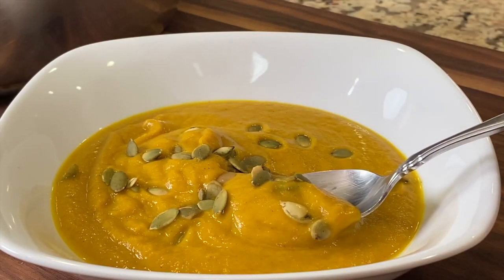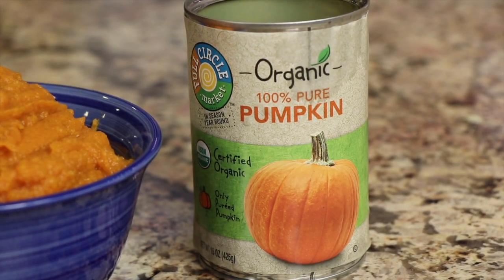Hey everyone, today we're making homemade pumpkin soup. Now we're making this from scratch, lots of good flavors, but I am using canned pumpkin for this because I want it to be quick and easy for you, especially if you're going to make this for Thanksgiving, which you might want to do.